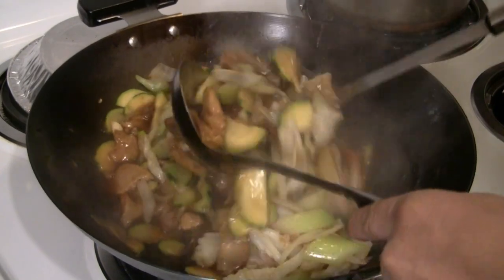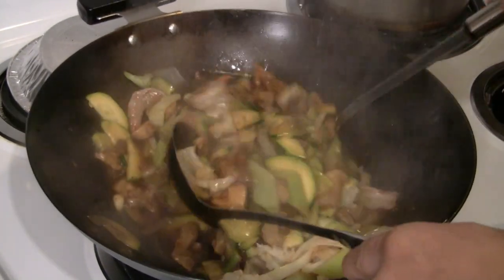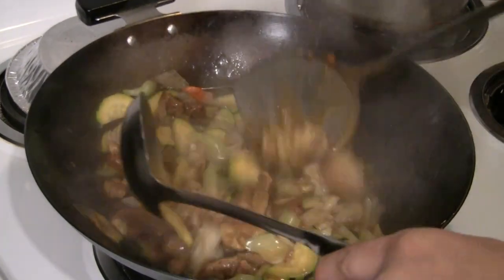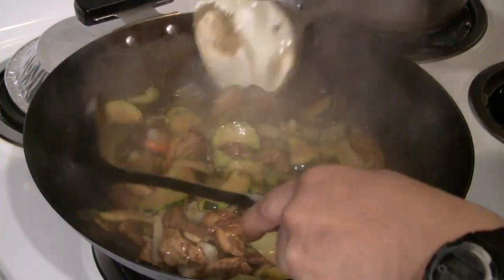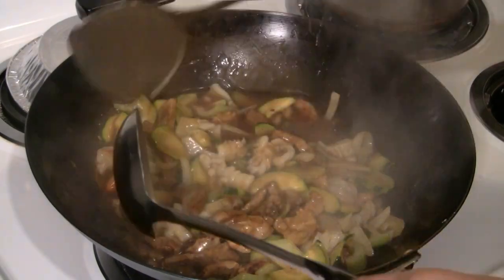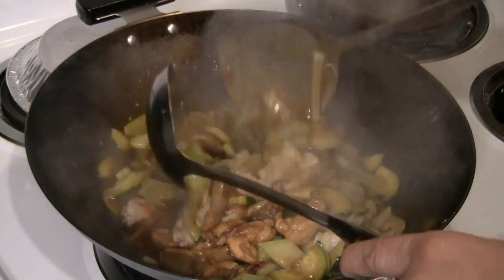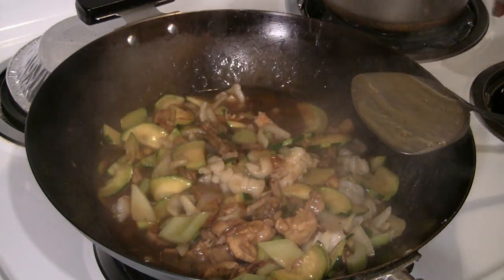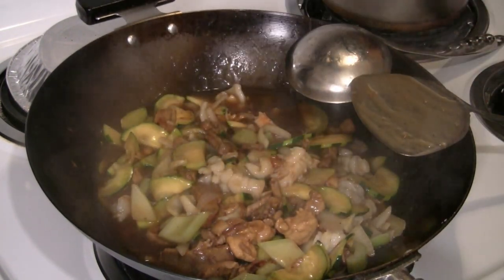I already shut off the heat because the ingredients in the wok will still continue to cook. You don't want the squid too chewy, and the prawns were seared about 60%. So now I'm just going to put that over the noodles.